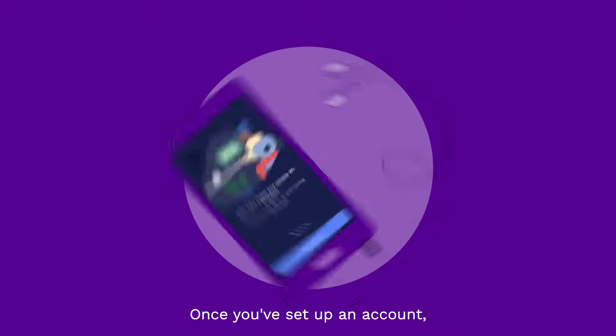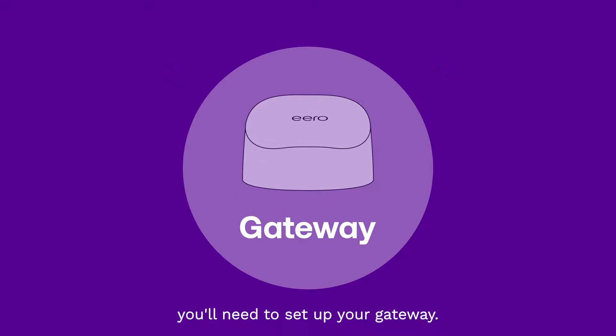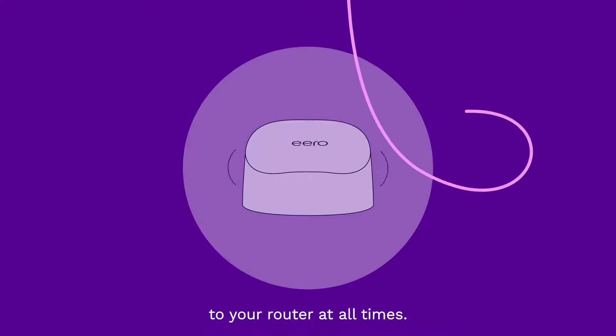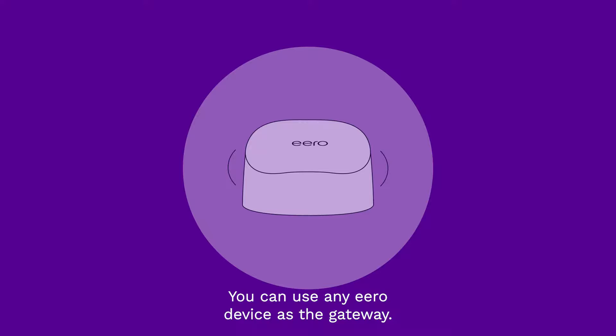Once you've set up an account, you'll need to set up your gateway. Your gateway is the primary Aero device needed to establish your network, which will need to stay connected to your router at all times. You can use any Aero device as the gateway.